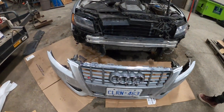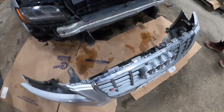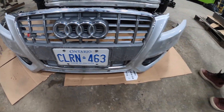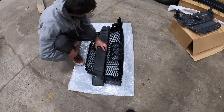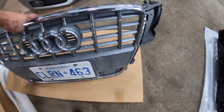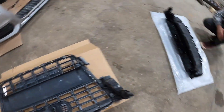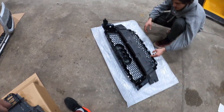We ran into a little issue about having to take the front bumper off — it's never as easy as it looks, but we got her off and it wasn't as bad as we thought. We got a couple bolts to go through to get the stock grill out. Just got done popping this thing out — hopefully this is all worth it. The black one actually looks a little bit better, but now it's time to throw this baby in there.